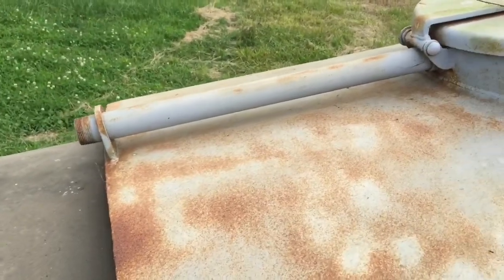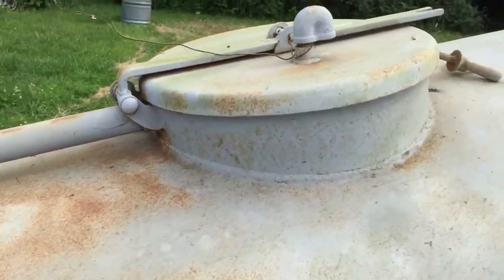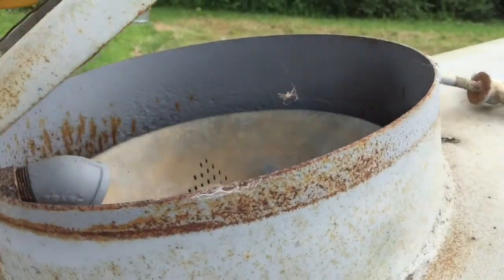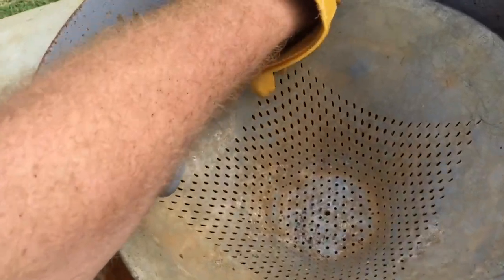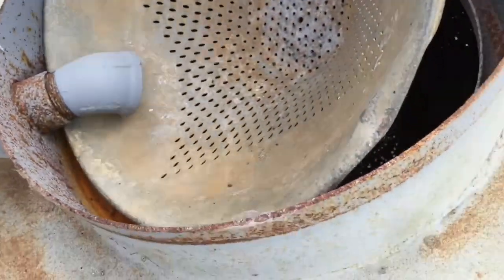Up top, we've got the tube or pipe running forward from the manhole, or whatever you call that. This is all here and intact, and even the strainer is still in it.